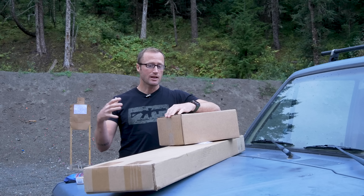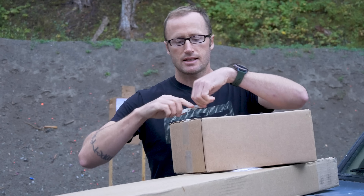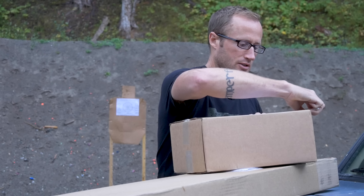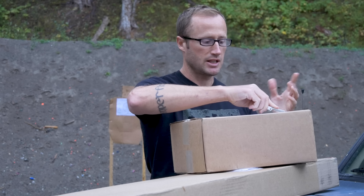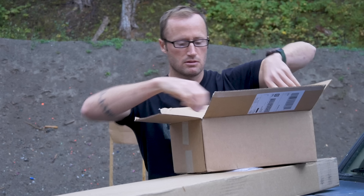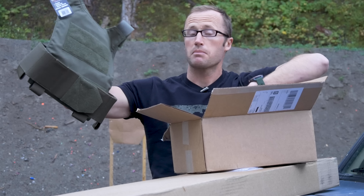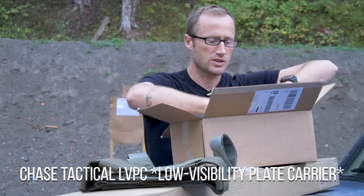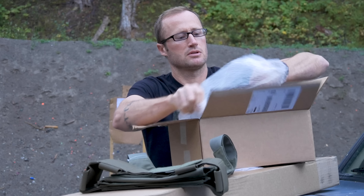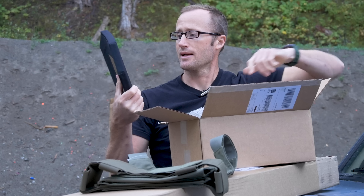Hey everyone, it's Ivan from kitbadger.com, here today for a first look at some new stuff. We'll start with this — I got this in from Chase Tactical. If you're not familiar with them, they make all kinds of tactical gear and also sell other manufacturers' stuff on their site. This one in particular: a plate carrier, and to go with it, somewhere in all this bubble wrap, a set of ballistic plates — level four standalone.